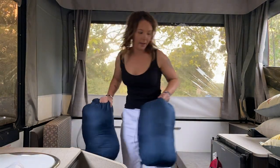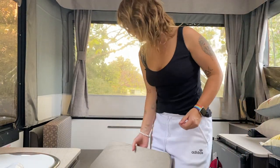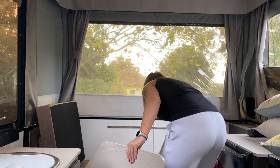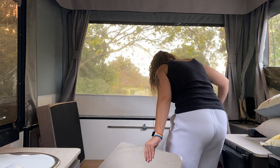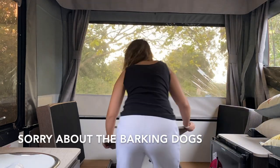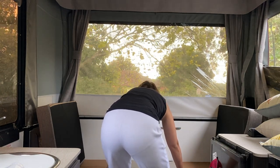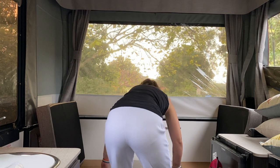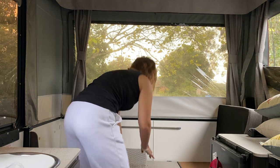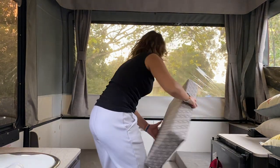I'll just move these out of the way and show you how we put this table in. I'll move the cushions up because this table just slides in like this. Now I'll put the cushions all lined across like so.